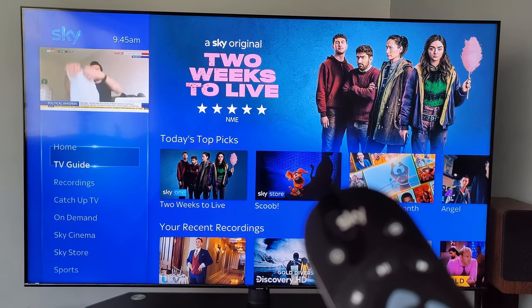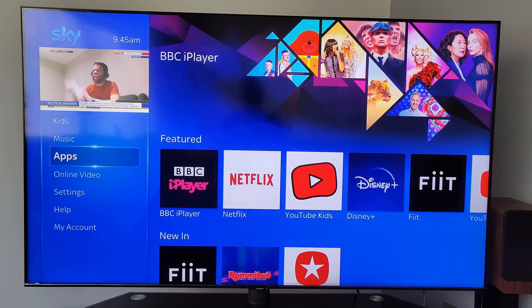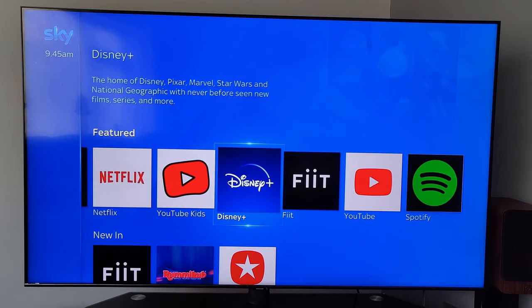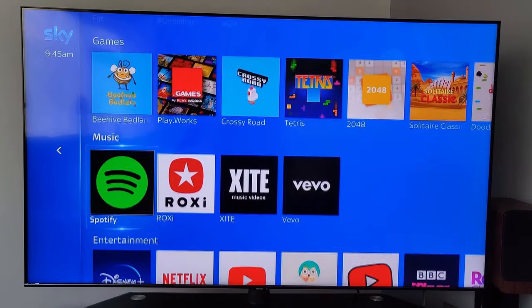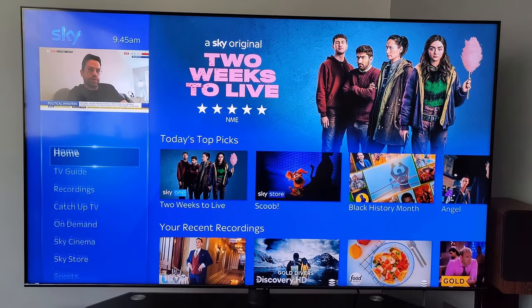If you scroll down from the home page down to Apps, there are a lot more apps to select from. You'll need your own accounts for these individual apps, but it gives you a good idea of what's available — quite a selection there, not bad.